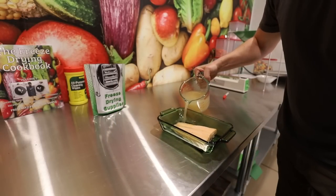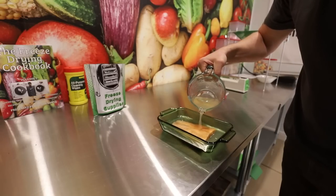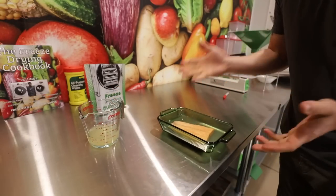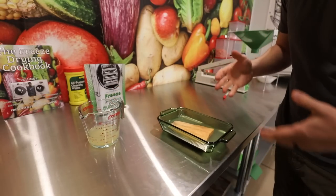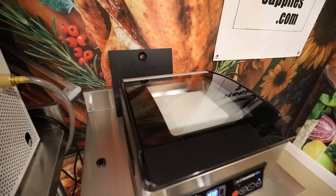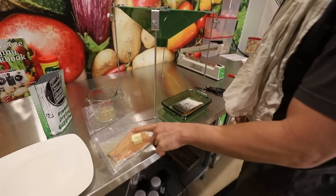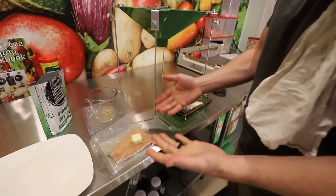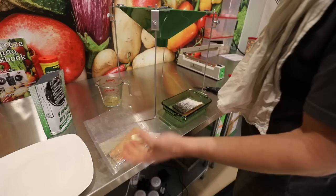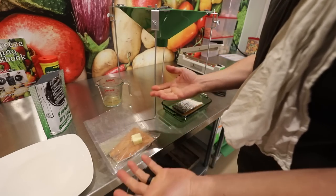I'm going to rehydrate the raw salmon the fast way using the Avid Armor vacuum chamber sealer, which rehydrates very quickly. Without one, a couple to four hours should work depending on the meat type. For the one we're going to sous vide, it's rehydrated now — I added a pat of butter and about an ounce of our saved brine mixture into the sealed bag. It will also rehydrate some as it cooks for about 45 minutes.